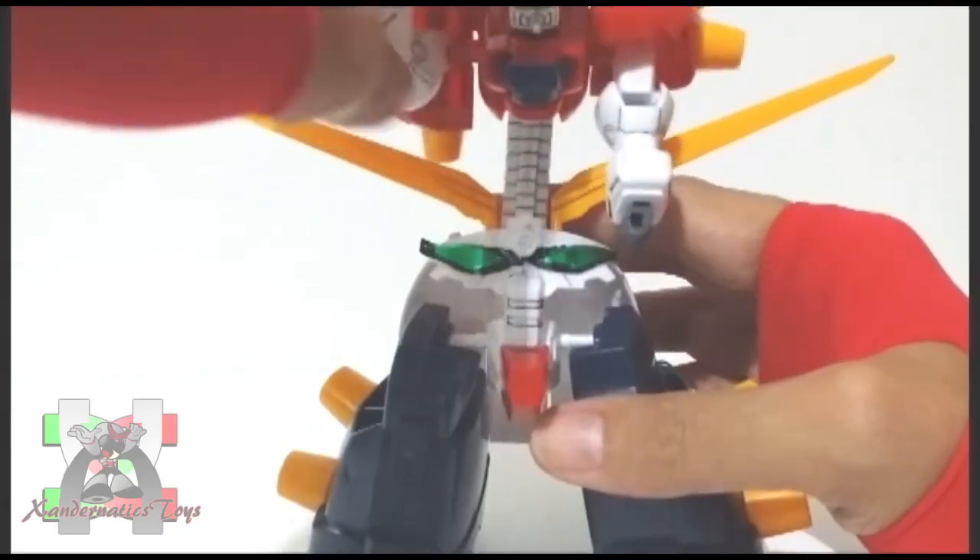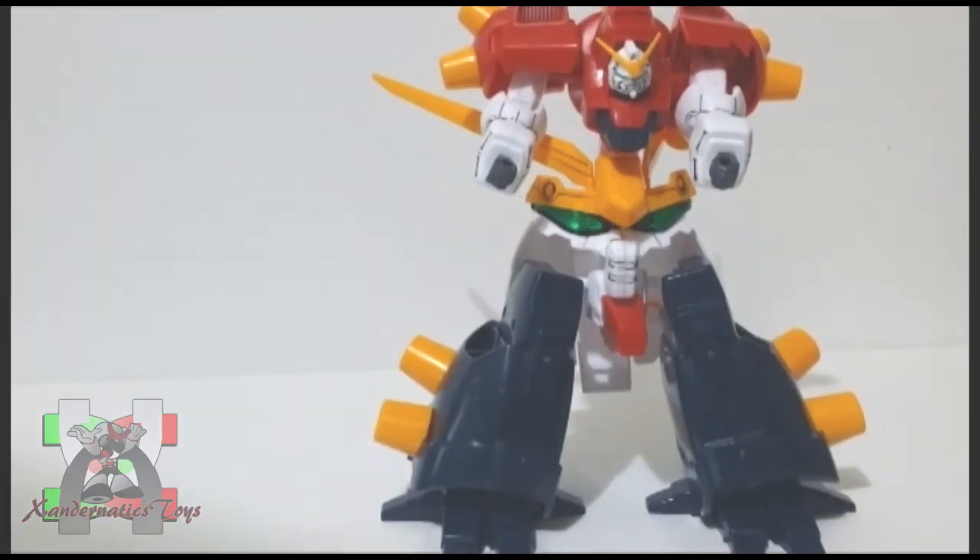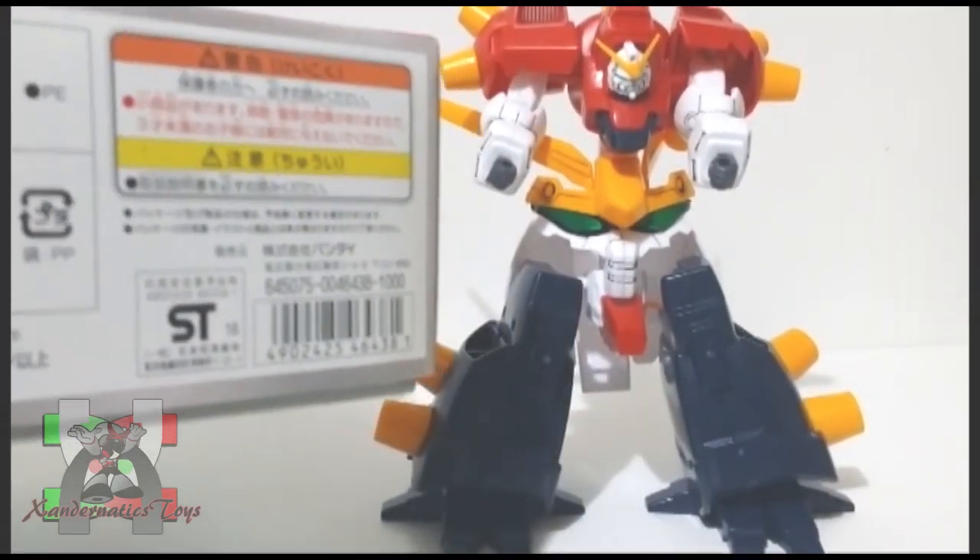The plastic is durable. However, you just need to take care of those longer pegs which are fragile and prone to breakage. The suggested price of this kit was 1000 yen according to the box.